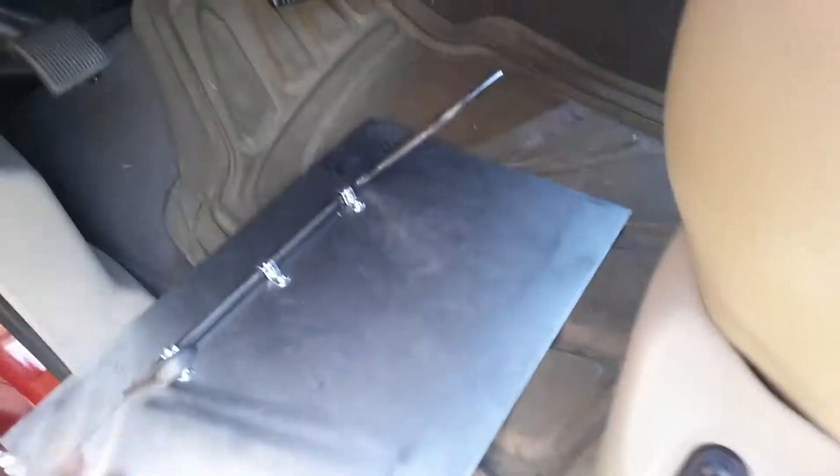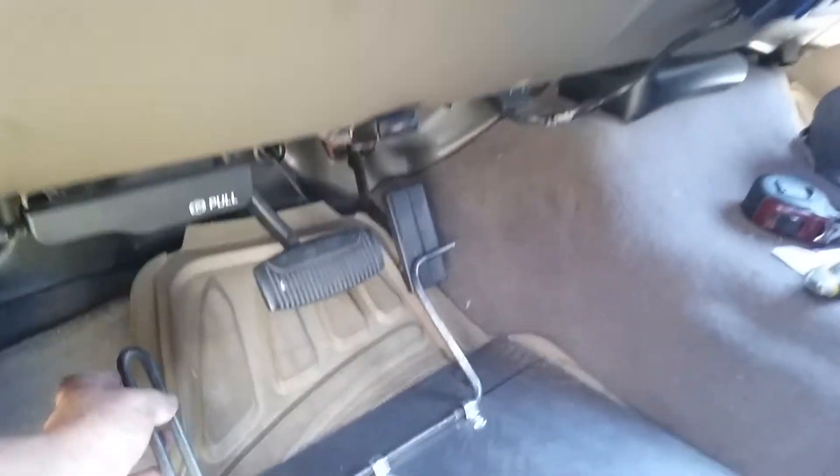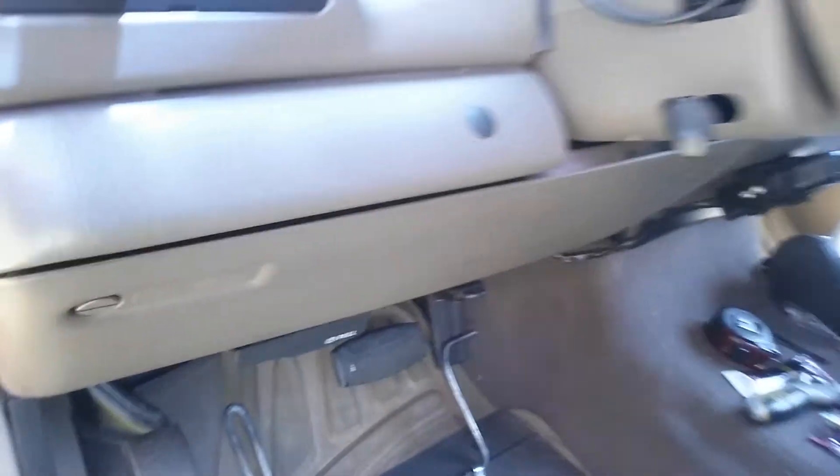We'll just lay it right here in the floor of the truck. The arm rests on the gas pedal. I'm climbing in here, so we'll give it a little test.